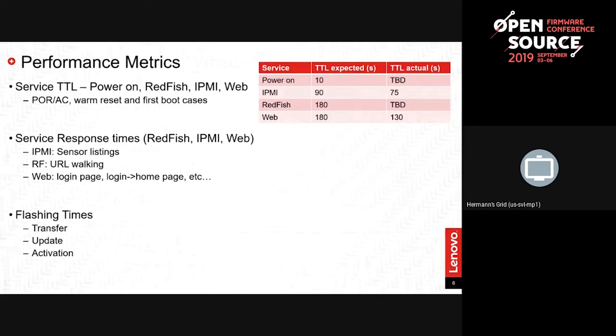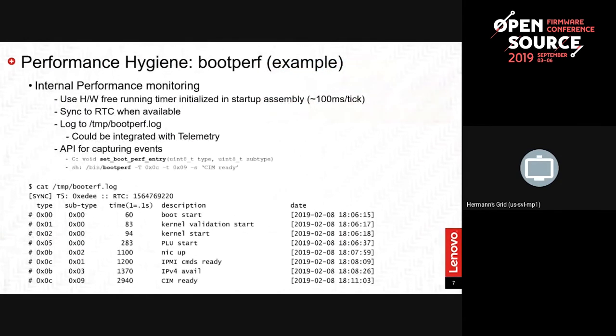Flashing times are also very important — flash sizes and times. Three basic metrics are: time to transfer the image, time to update the image, and activation, which is usually deferred. Customers want to push the image down and defer activation until a maintenance window, especially if transfer takes a long time, while keeping the server a hundred percent functional. We need some system to gather this. An obvious approach is writing an automated external test harness to run through these paces on every code release.